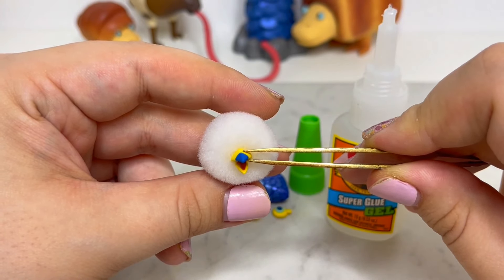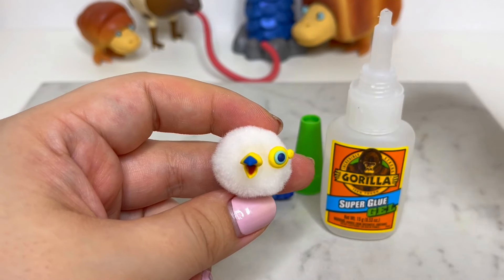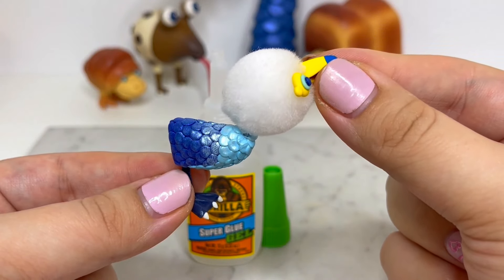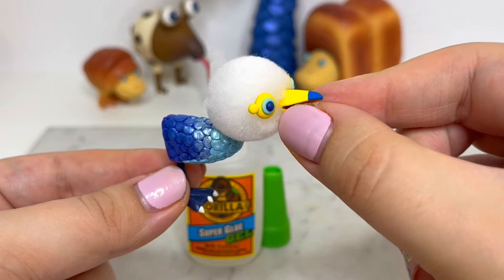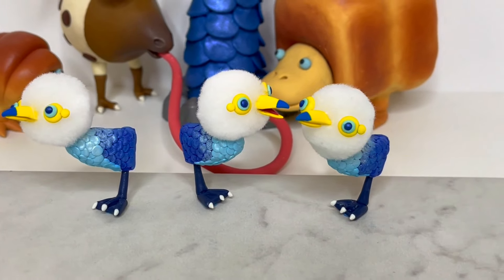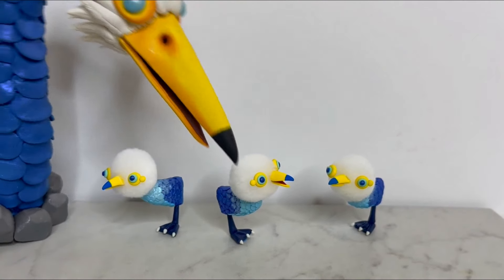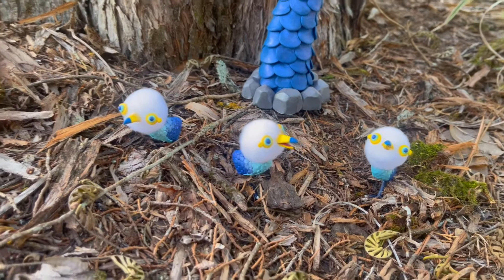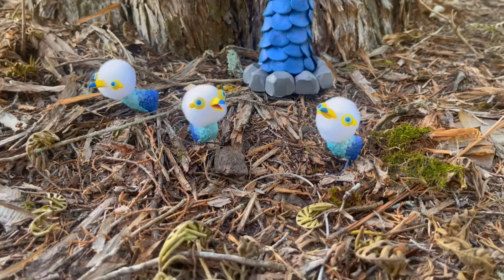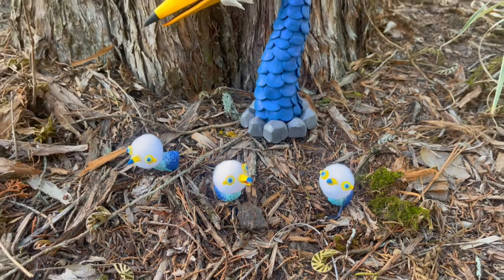Or whatever it's going to be called! If you enjoyed this video, please like, comment, and subscribe. Don't forget to check out the Pikmin playlist in the description. As always, let me know what you'd like to see next and thank you so much for watching. See you next time!